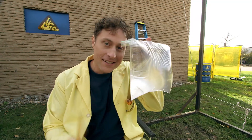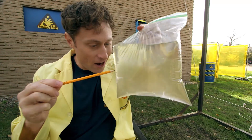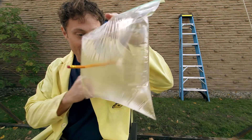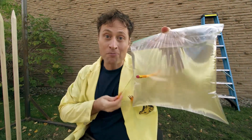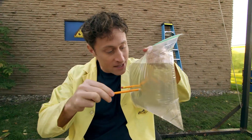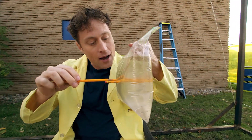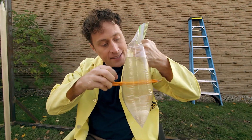Here's an experiment you can do with a bag of water: take a sharpened pencil and carefully push it through the bag. If you do it carefully, it won't spill. The reason this works is because the bag is made of polymers — long, stretchy chains of molecules — and also because the pressure of the water against the pencil prevents any water from spilling out.